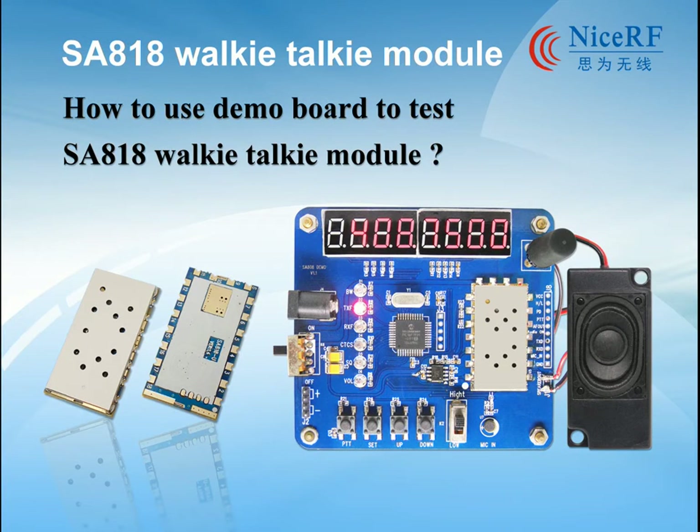Hello everyone, welcome to NiceRF. Today we are going to introduce one of our products, the SA-A1A walkie-talkie module, and later we will show you how to use the demo board to test it.